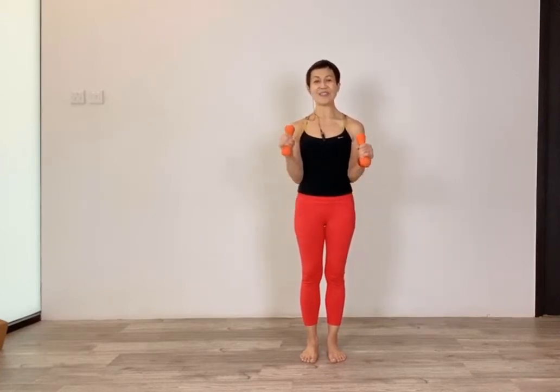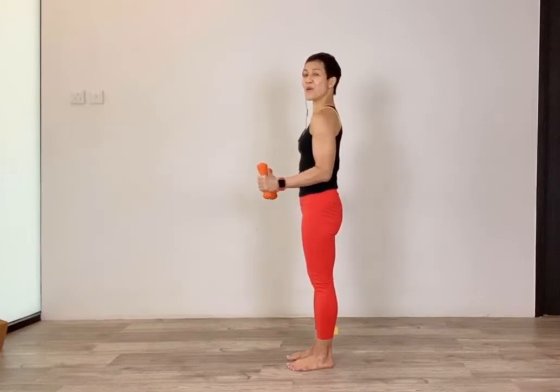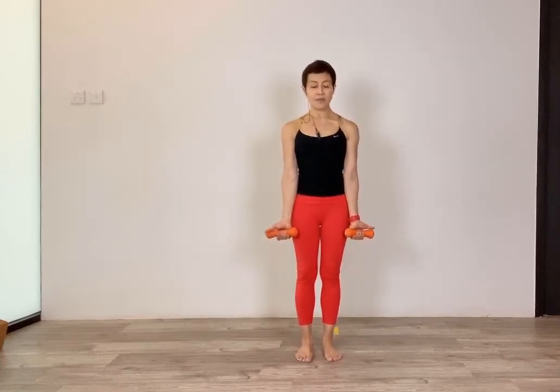First round: wrists facing one another — lift and lower, lift and lower. Another six, five, four, three, two, one. Keep it at 90 degrees and pulse for eight counts. Then lower all the way down and change your grip — wrists facing front.